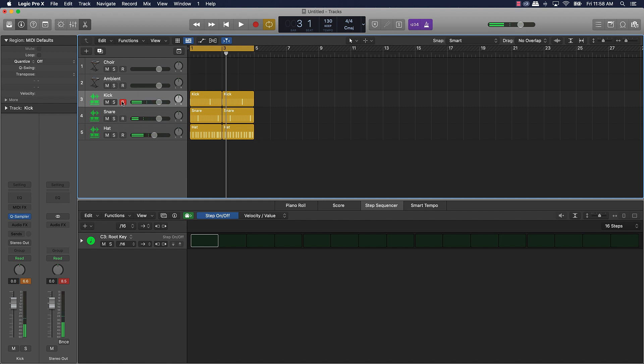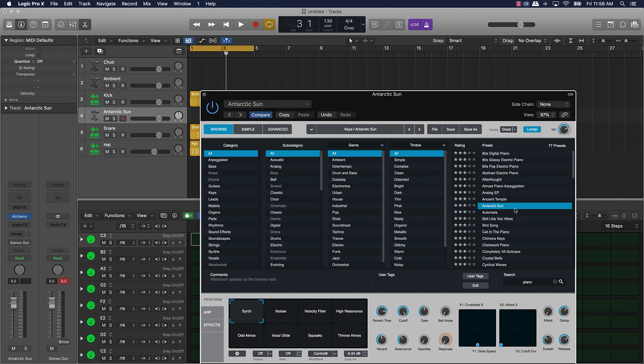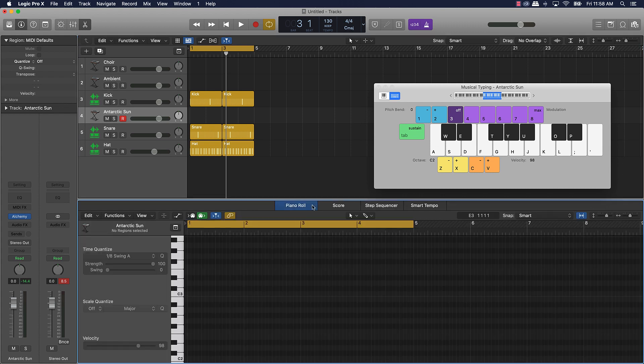That's the basics of creating at least a drum pattern. Now for the actual melody, we can use some type of chords. I could sample something, but I think it would be better to play something. I'm going to see if we can find some type of dope piano sound — I'll type in 'piano' and see what we come up with. I actually really like this Arctic Sun. So I'll write the bass notes in first and then create the chord.